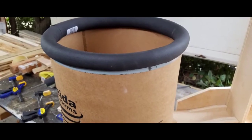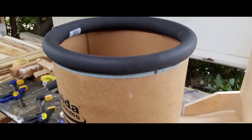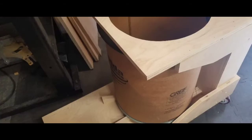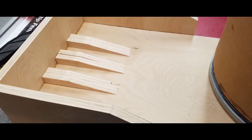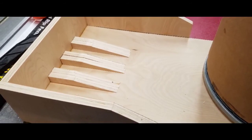I put pipe insulation around the top of the barrel to keep it more airtight — amazingly, it works pretty good. This is the size of the hole to fit the cyclone to the barrel. Here are the wedges to prop up the barrel snug against the top.